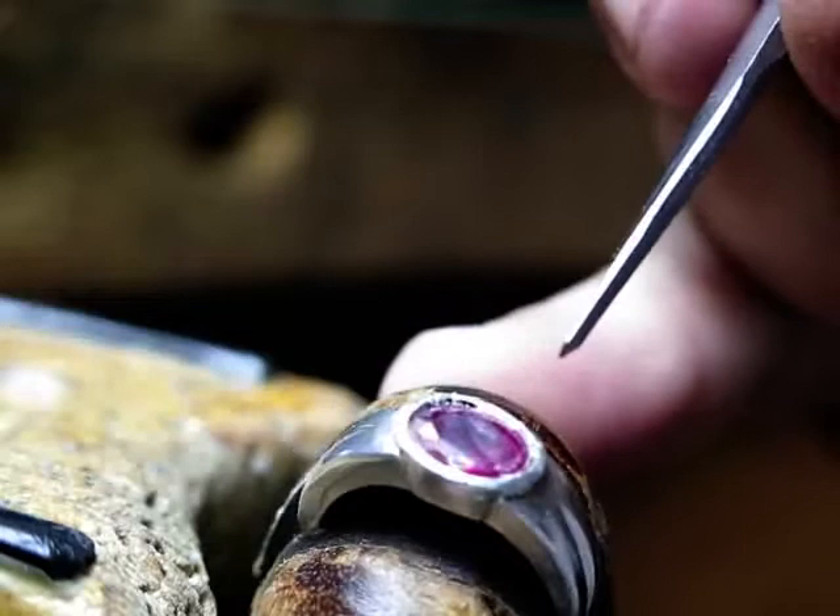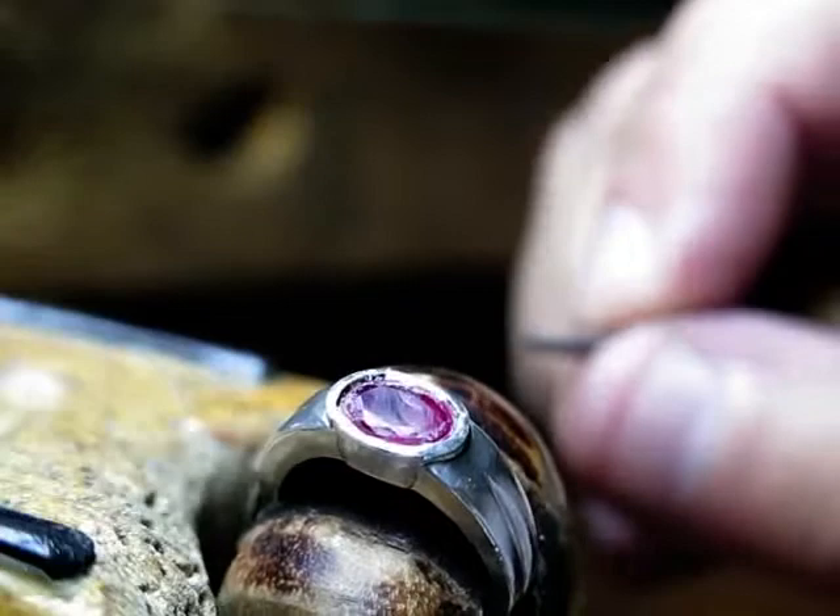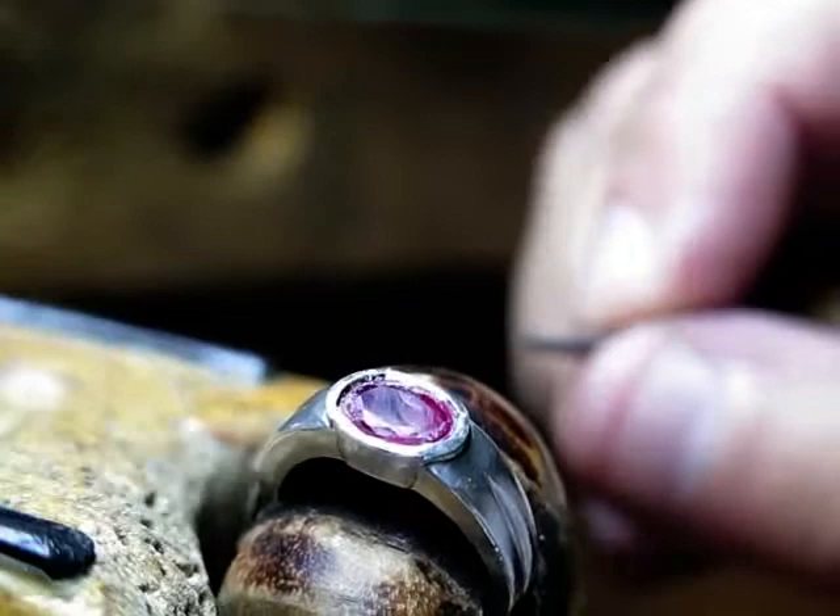Is that hard to do? Yes. Out of ten for difficulty, I'd say this is about a twenty-five. There are so many things you have to look for: the sharpness of the graver cut, making sure the graver is well-positioned and cutting nicely. There's a lot of work behind it.